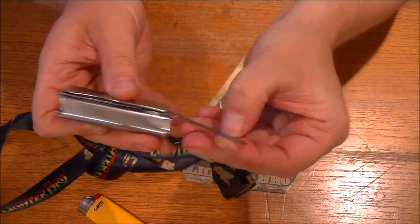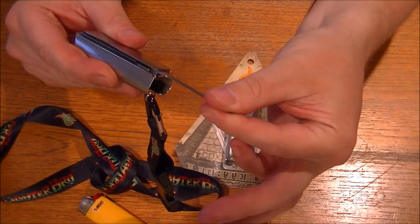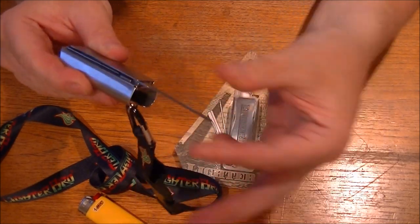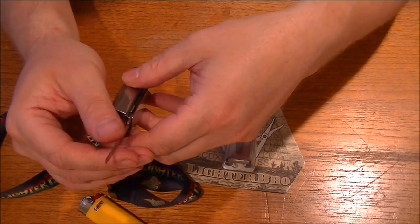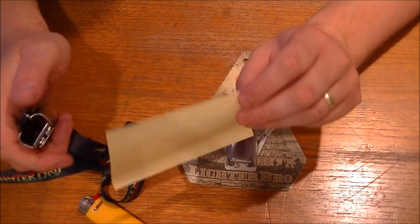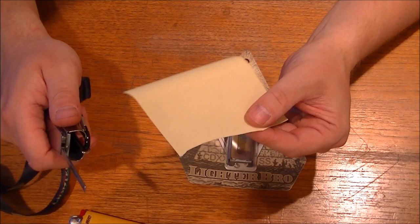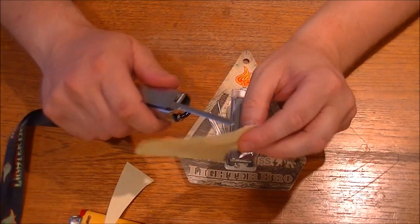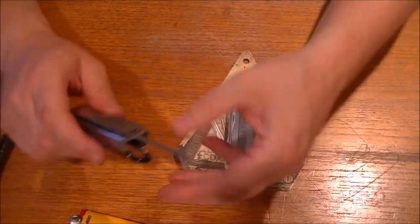And for the blade, imported from Japan, stainless steel — I think it's 440. So it's not going to rust. Let's have a look... that looks quite sharp. The old mod — that is fantastic, look at that. That's a good edge for a tiny little blade. Look at that, it's a tiny little thing.